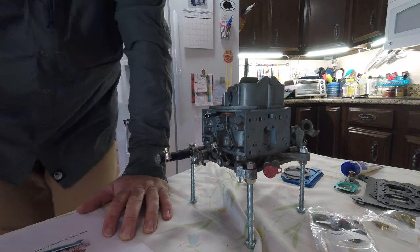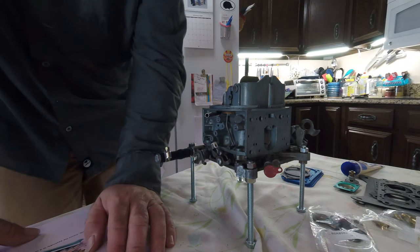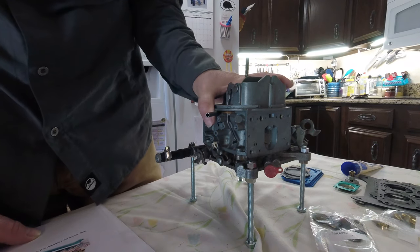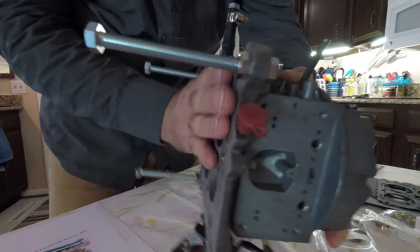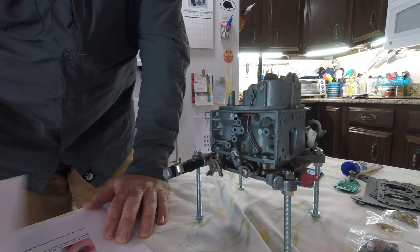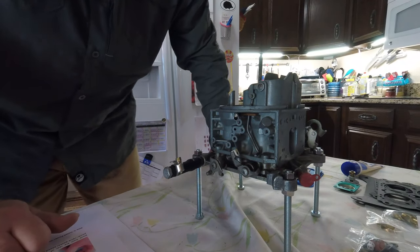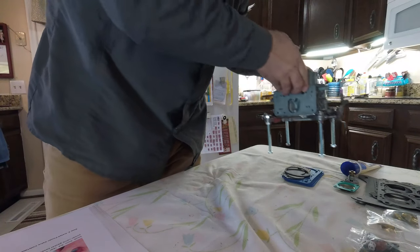We have installed the main body gasket and torqued the main body screws. Now we need to make sure everything is below the surface there — and we're good. Mount carburetor to work stand — I already did that. Now we have what they call the metering block assembly, which is on the primary bowl, which sits up front.